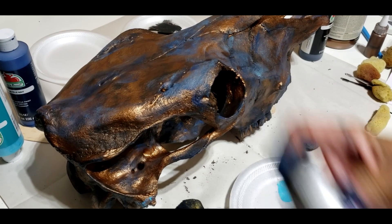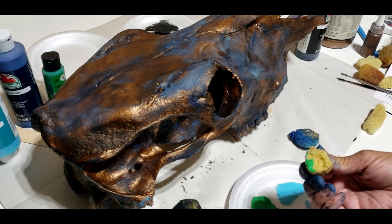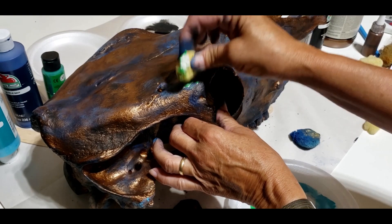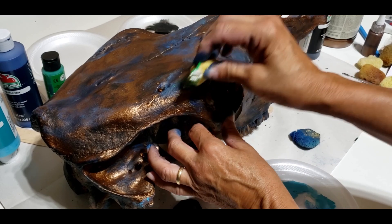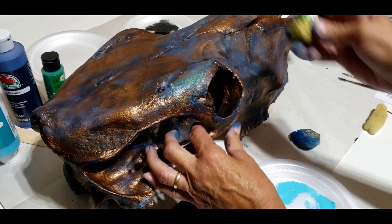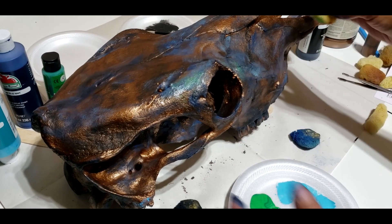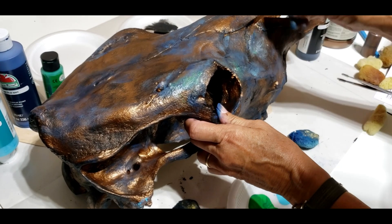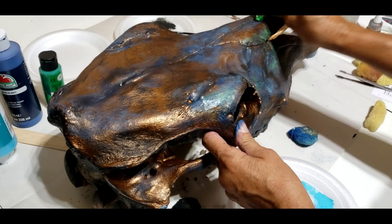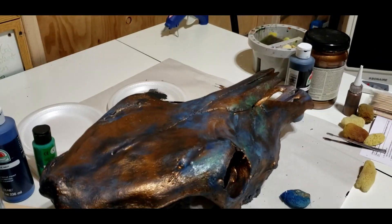I'm gonna use a new sponge and shake a little of it on, so the sponge will have both the silvery white and the green. The silver will make some good highlight colors and blend really well into it. I think the combination of the blues and the greens will really give it a much better patina look. With a patina you can do very little or do a whole area — that's totally up to you.